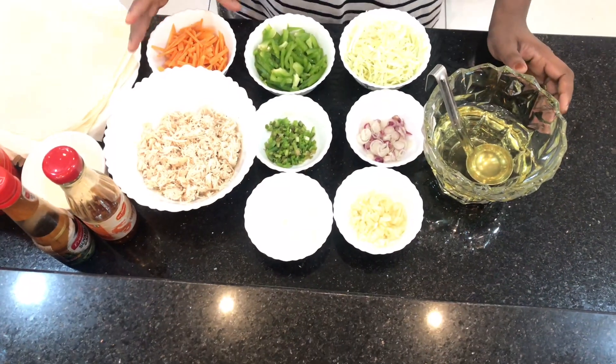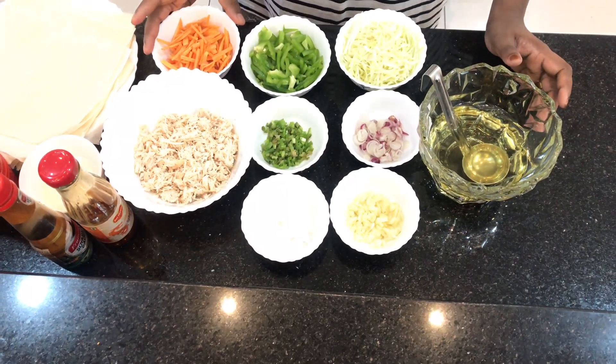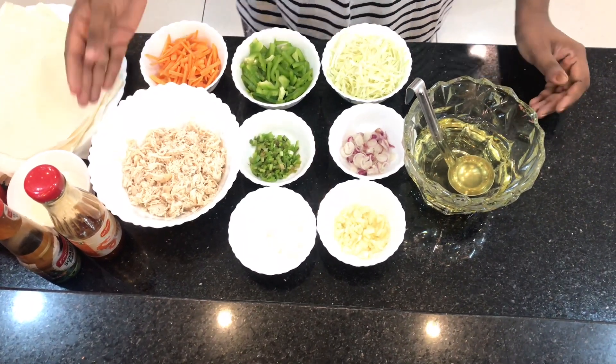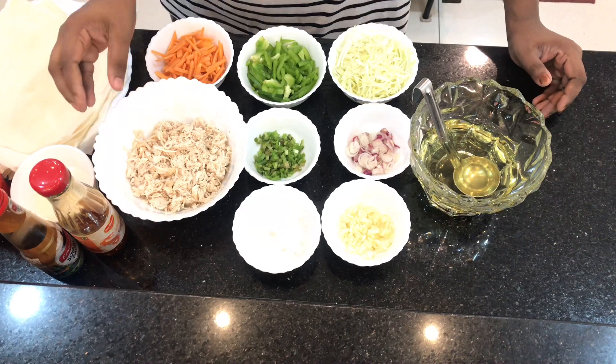Then we will show you the video. The ingredients of chicken spring rolls — I am going to slice some of the ingredients: capsicum, cabbage, and chicken breast.